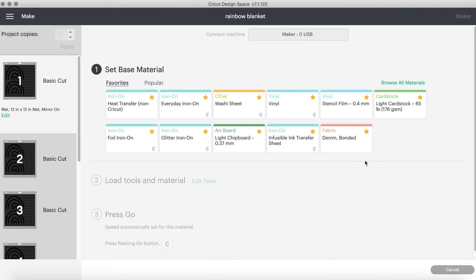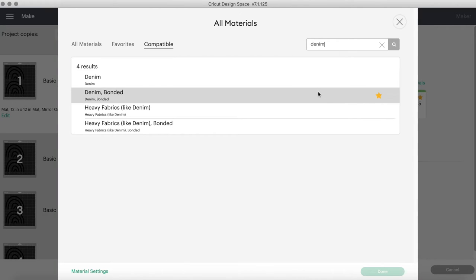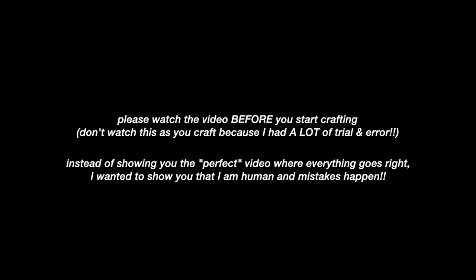On the blog post, she recommended that for Cricut Maker users the material setting should be Denim Bonded. This is not the setting I'm going to end up using, and I'll show you why. It is so important to do test cuts beforehand. Please watch this video before you start crafting — I know a lot of you like to watch as you craft, but I didn't do 25 rainbows and I didn't use the Denim Bonded setting, so watch first so you don't make the same mistakes.